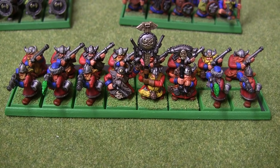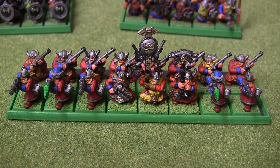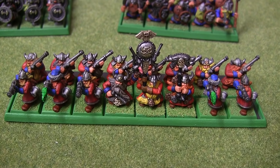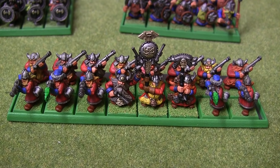We've got some Thunderers. A lot of metal ones in the front rank, and then some of the single-pose plastic ones in the rear rank, so they're not poking each other in the back of the head with their guns, which do stick out quite far.